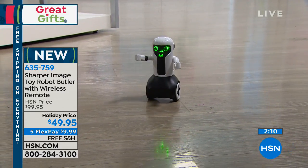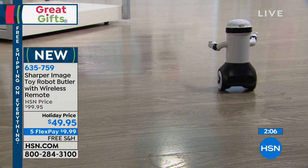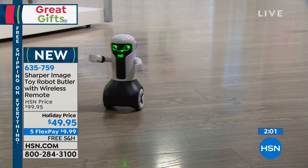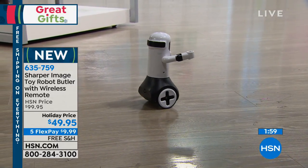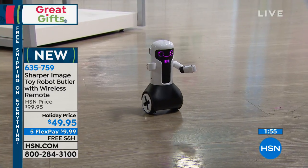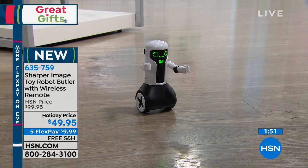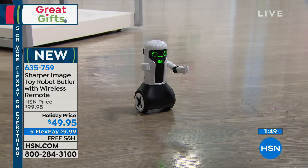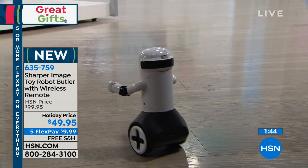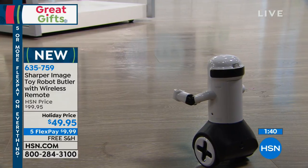I was talking last hour about buying gifts for the people who have everything. I think this is one of those things — when you want to give somebody something unique and memorable that they're going to remember, this is that gift. It's a holiday price, and it's 50% off our regular HSN price. Maximilian should be about $100, but our holiday price is less than $50, and you have five flex payments, so you can get him home for $10.